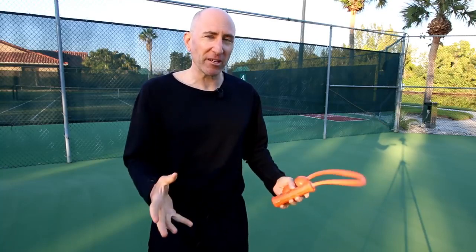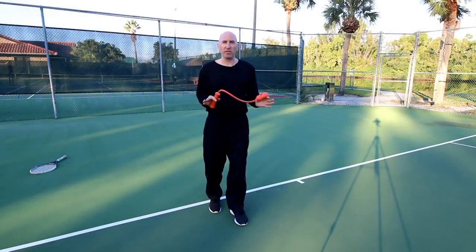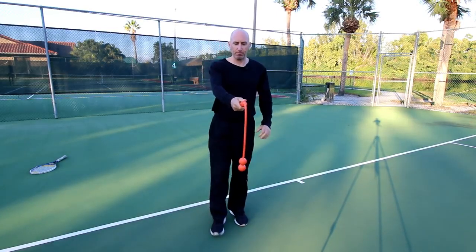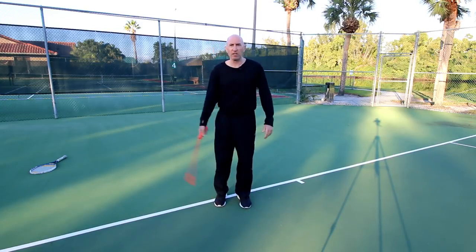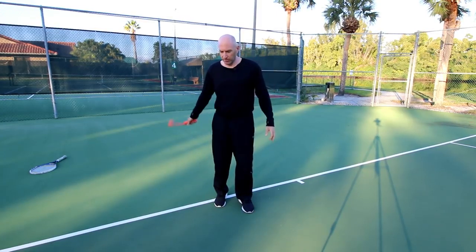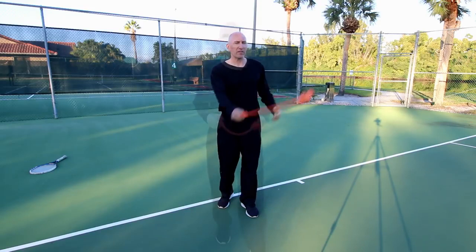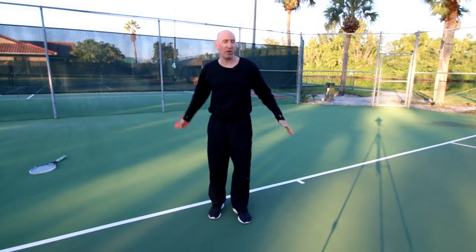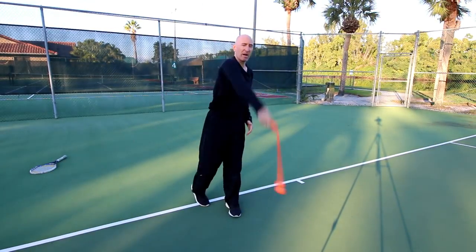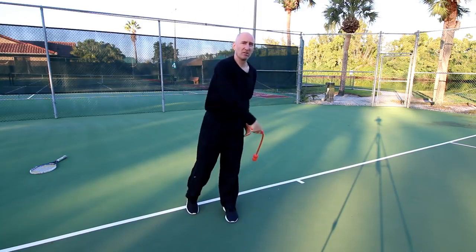I don't have a kid here to demonstrate, so I'm going to show you how to teach it in a lesson. I'm here on the baseline. The way I instruct kids to use this is: first I give it to them and show them the grip so they get the grip correct. Then I have them just swing it a little bit to feel the weight. The weight is at the end of the Serve Master, so they just swing it a few times to get used to it.